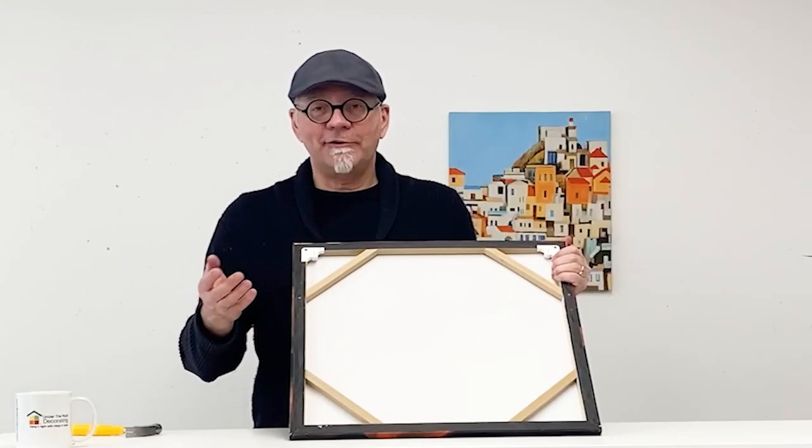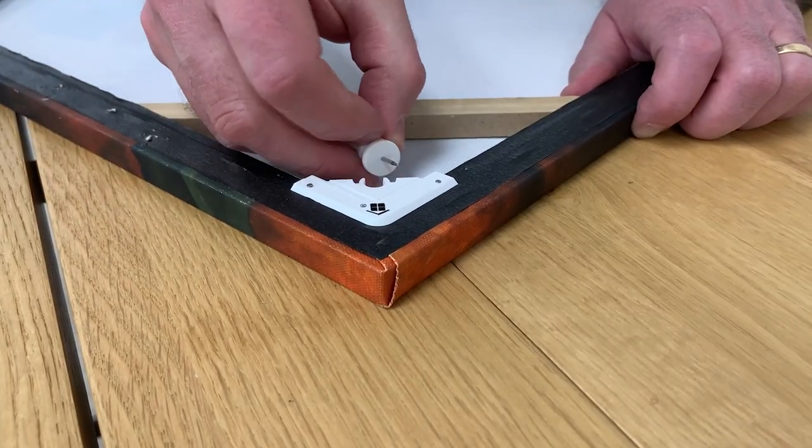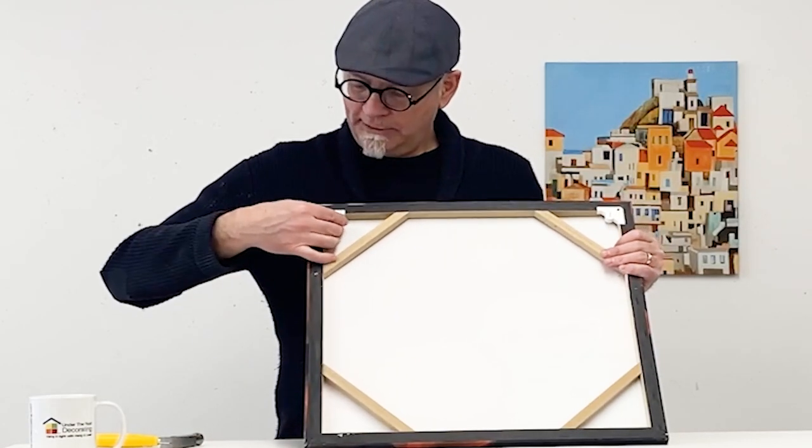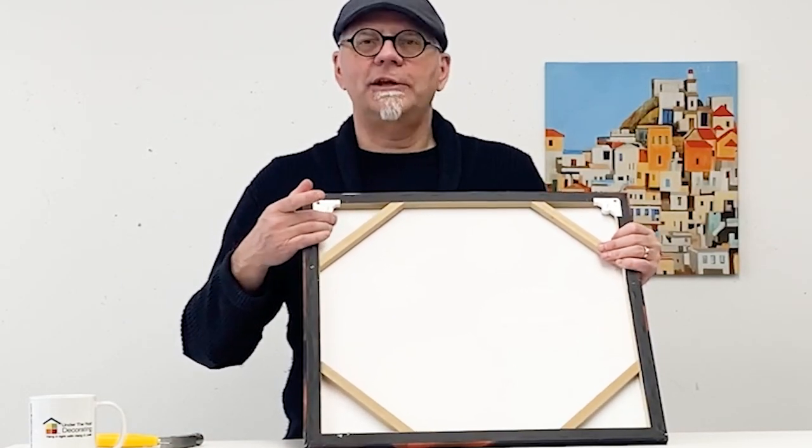When you store your canvas remove the pin and place it in the hanger. When you want to re-hang your canvas snap the pin back into the hanger and you're ready to go.